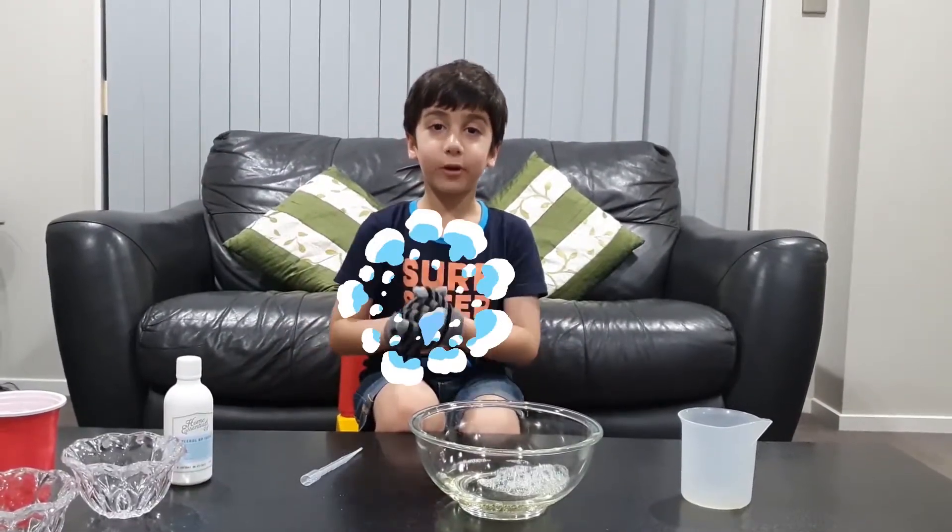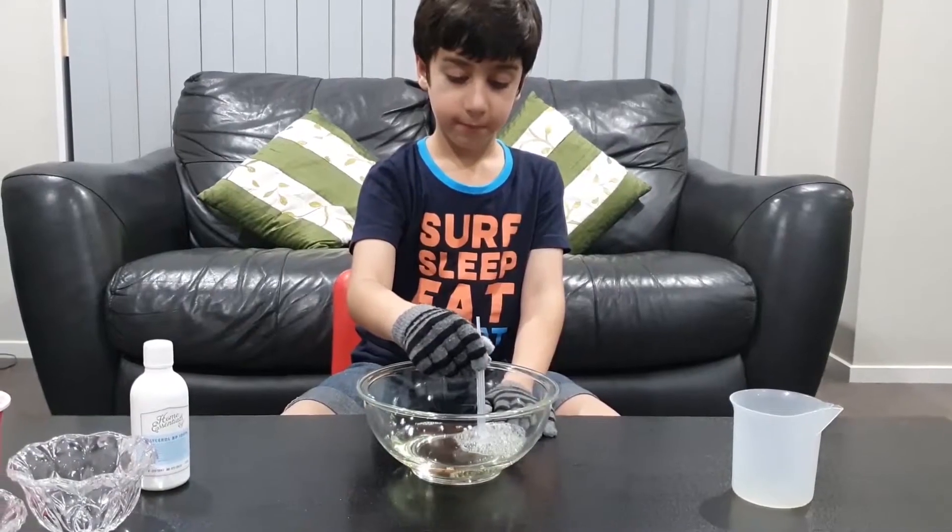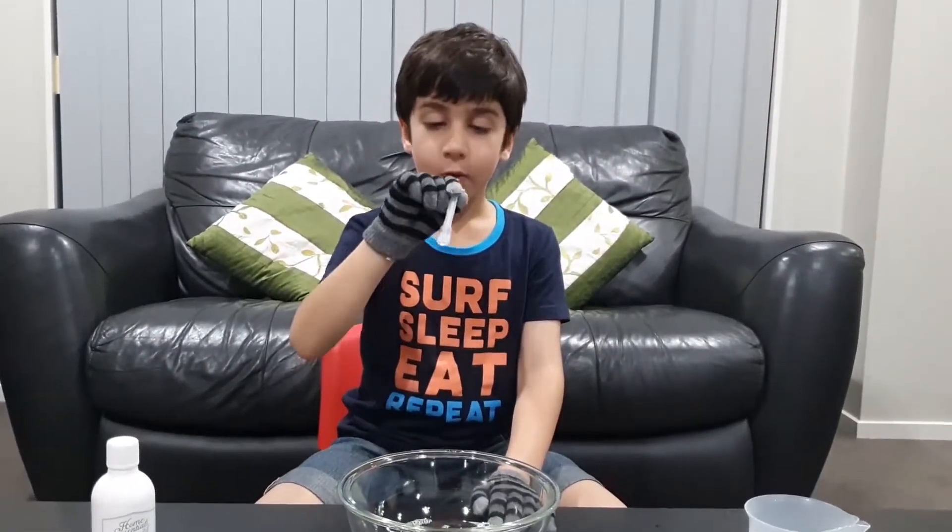Let's make bouncy bubbles now. Three, two, one.